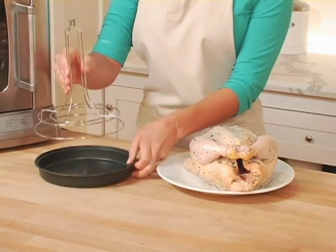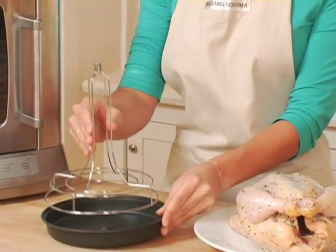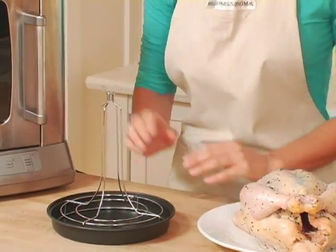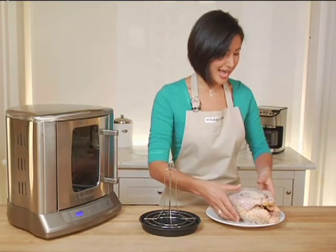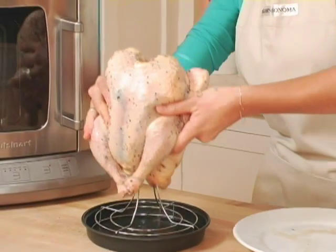To begin, I'm going to put the poultry tower onto the non-stick drip pan that fits very nicely into the rotisserie — it makes for very easy cleanup. I'm going to lift the chicken leg side down and fit it nicely over the tower.